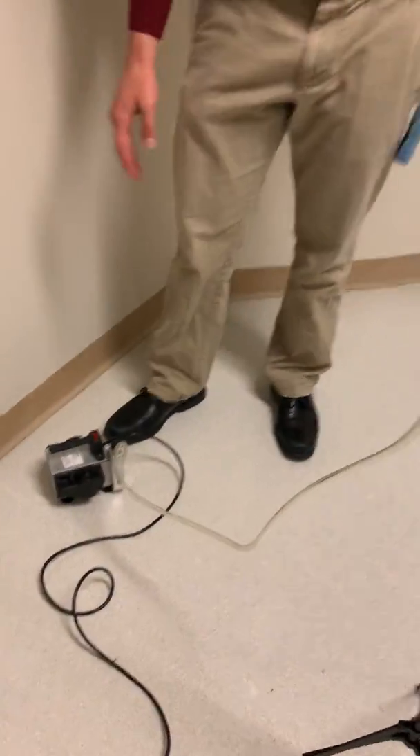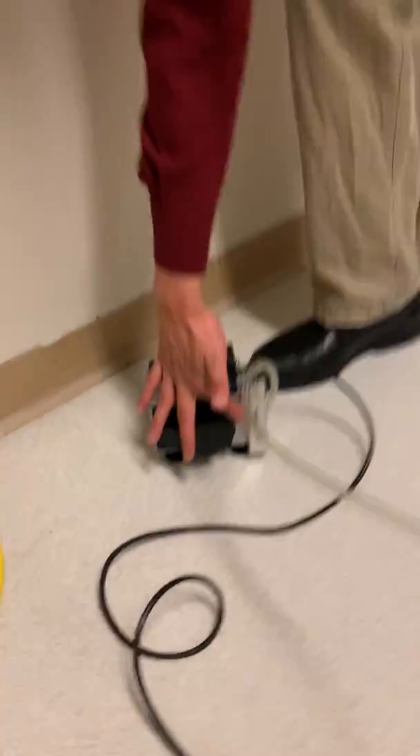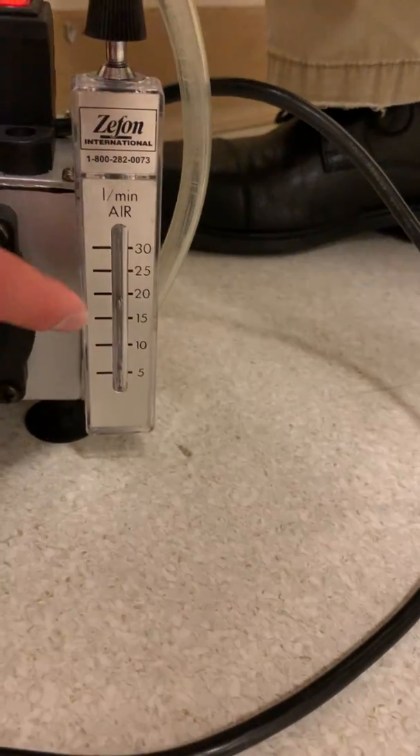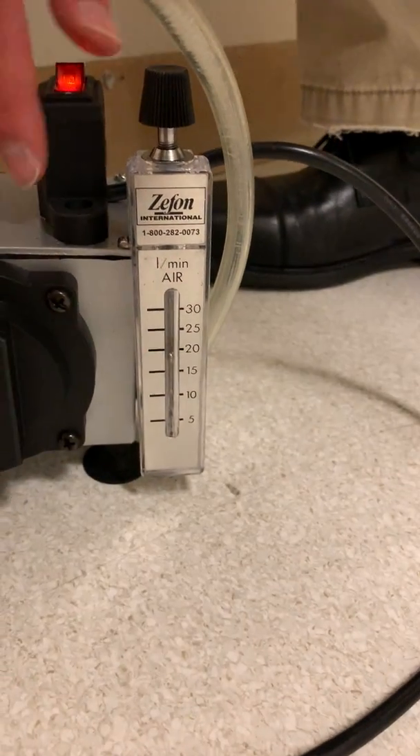Now I will run the air sampler and ensure that it's running at 15 liters per minute. Make sure the indicator is above the tape, confirming it has been set.